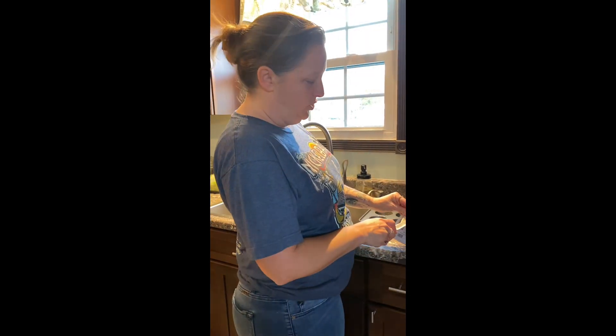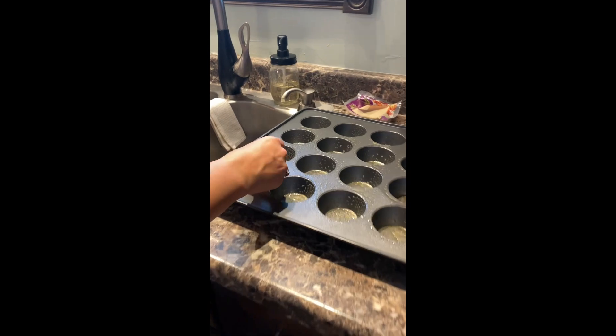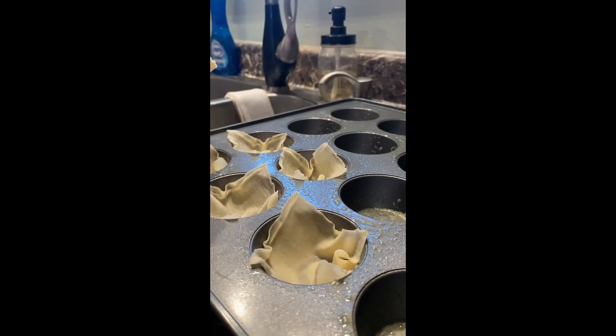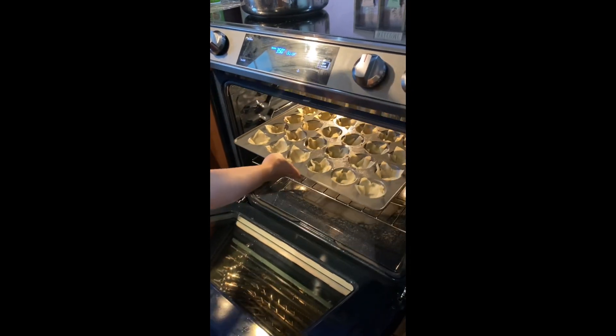Next you're going to put the wontons in the muffin tin. Just take one and put it down in like so. Now we've got our muffin tin all full, so we're going to put them in the oven for about five minutes, just to kind of get them brown around the edges. We did end up cooking them about seven minutes instead of five because I like mine a little more brown around the edges.